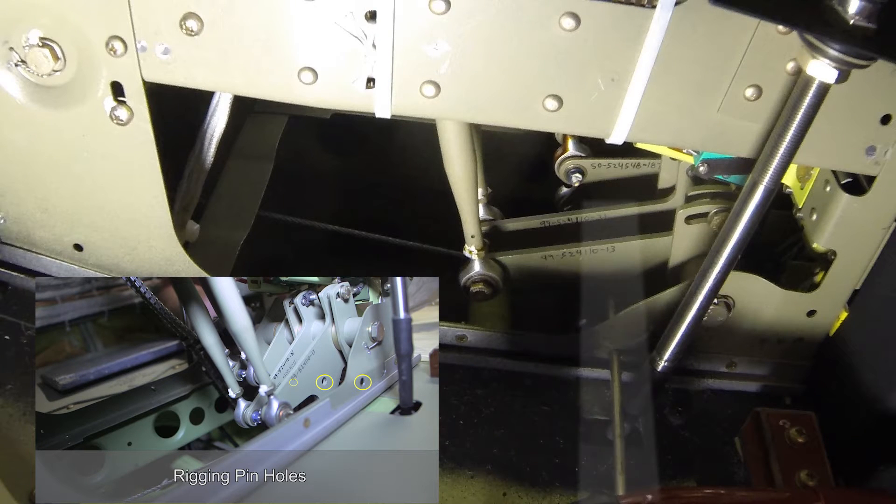If the bell crank holes do not line up, adjust the pedestal interconnect rods until they do. Check that the control rod ends are within safety by ensuring the thread engagement is visible through the witness hole in the control rod.